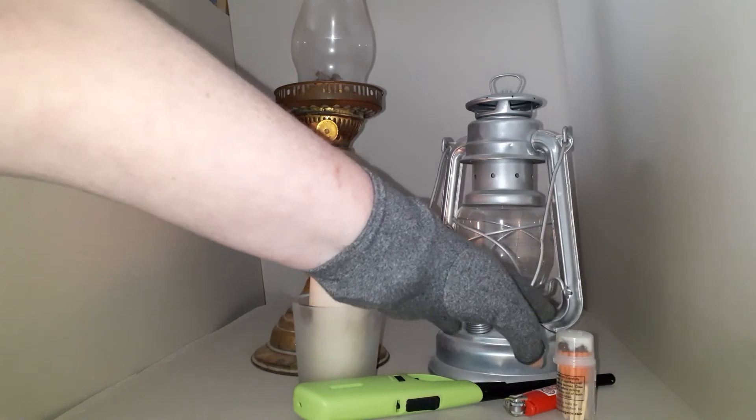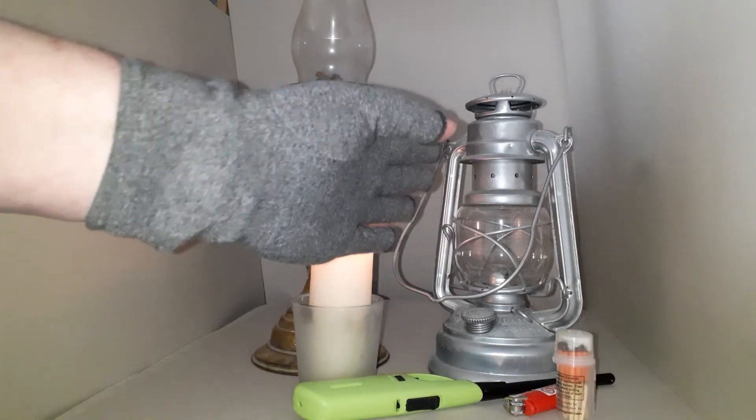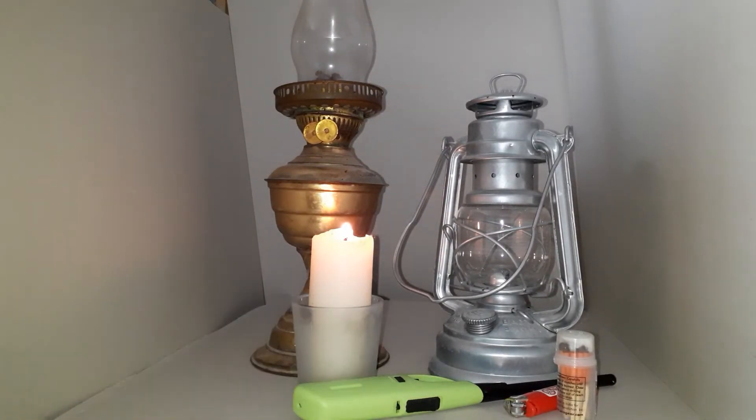Hurricane lamps are generally used either entirely in the cold outside or entirely inside where it's warmer — generally not in an area where the two temperature zones meet. So those are my basic tips for using oil lamps.